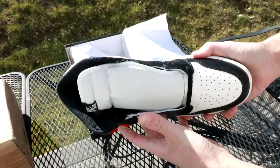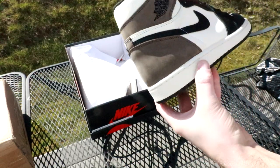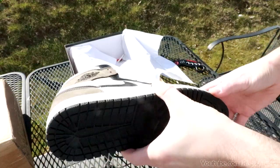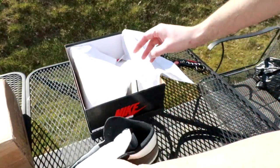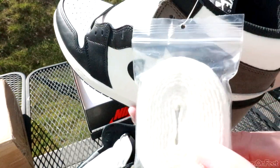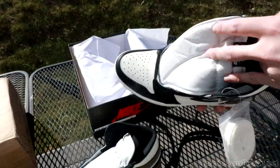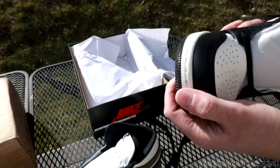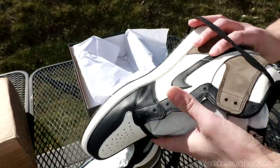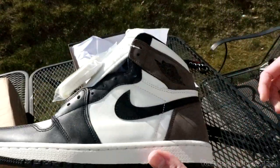I'm looking at these the same exact time you guys are. Size 11. Let me get a little close up — outsole, inside, check the other shoe. They come with what looks like cream laces, and then obviously the stock black laces as well. Yeah, they look pretty solid to me.